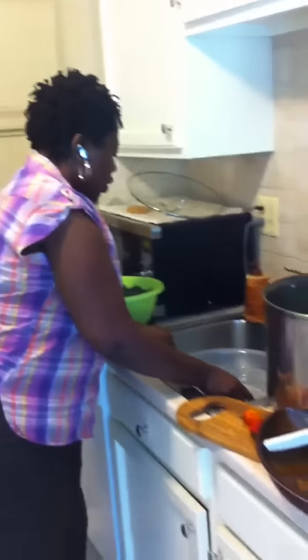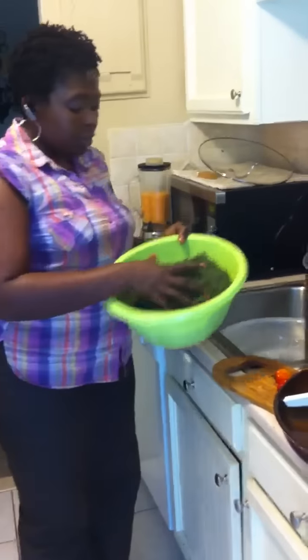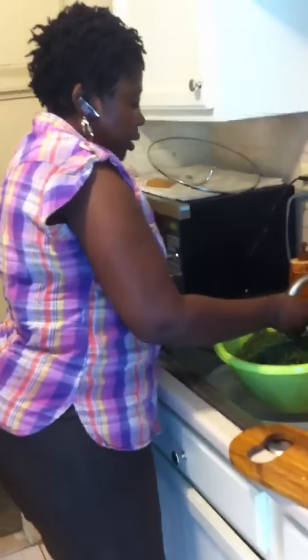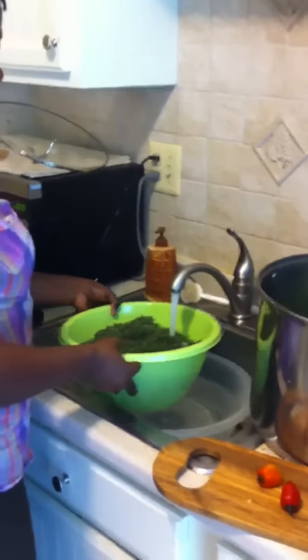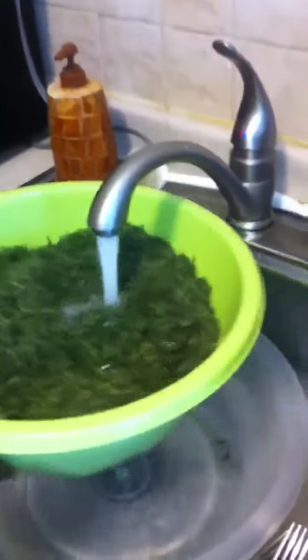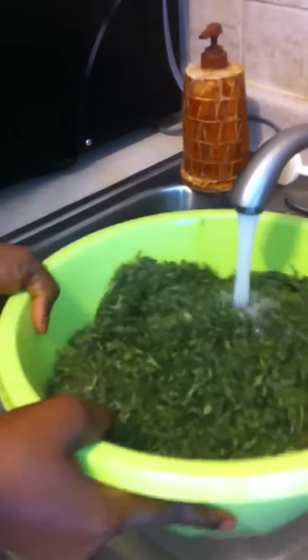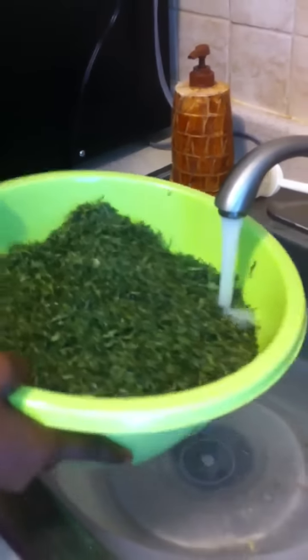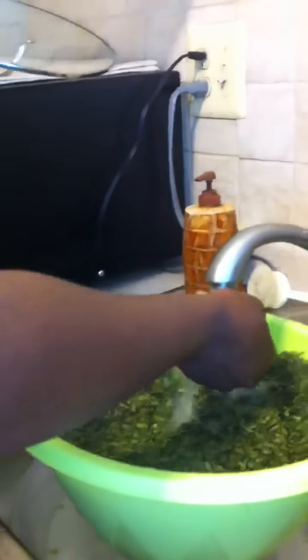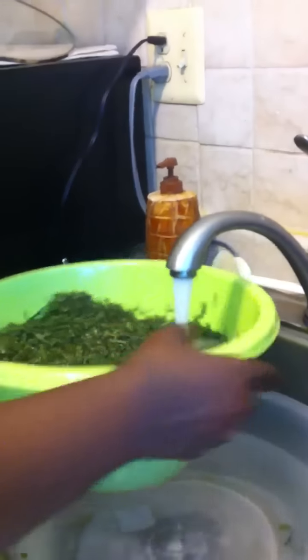Now that everything is blended, we're going to start mixing everything up and show you how I'm going to cook this. The first thing you need to do is your eru — your dry eru is here. Whether it's wet or dry, you want to soak it in some warm water. Make sure it stays down and is soaked very well.